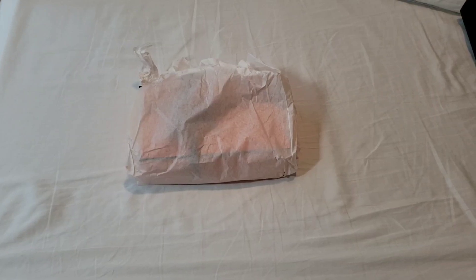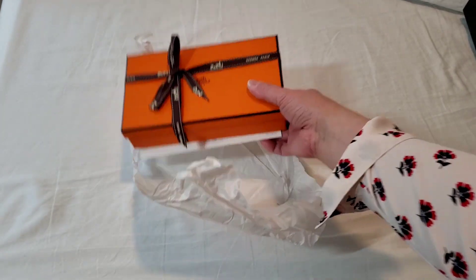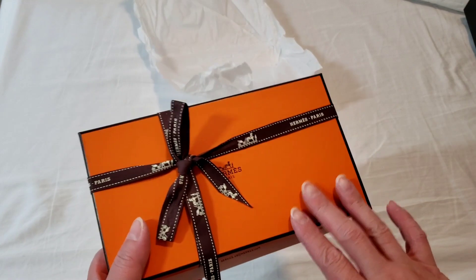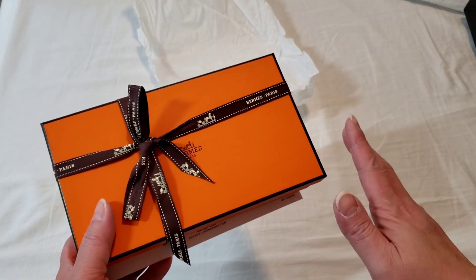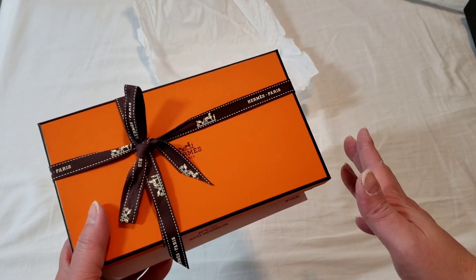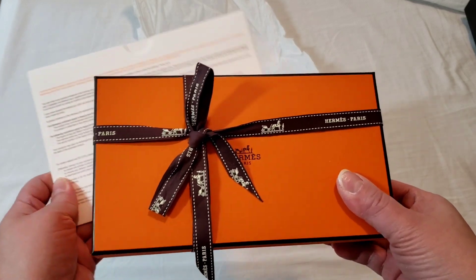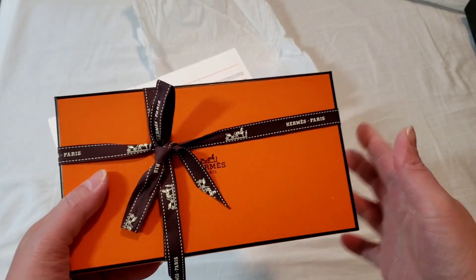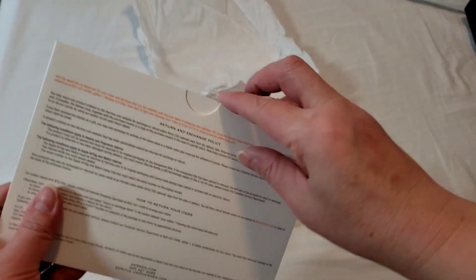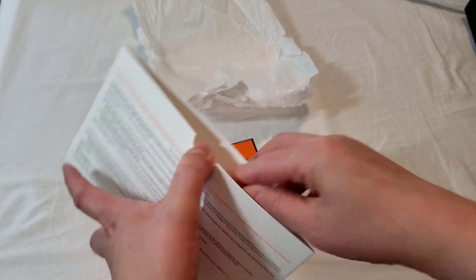Hello everyone, this is LuxuryPL38. Today's unboxing is from Hermes, and no, I did not get this from the store. I also didn't get it online — I was trying to get it online but it's just so difficult. I actually went down to a reseller's market and purchased it at a slight premium. Unfortunately, that is the receipt it comes with — it is an online purchase receipt.